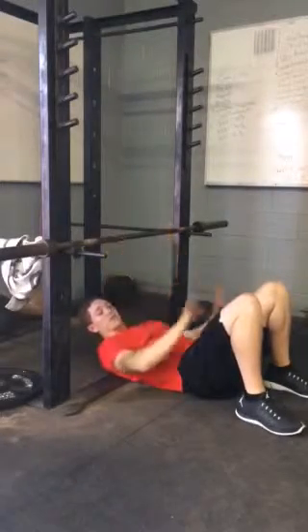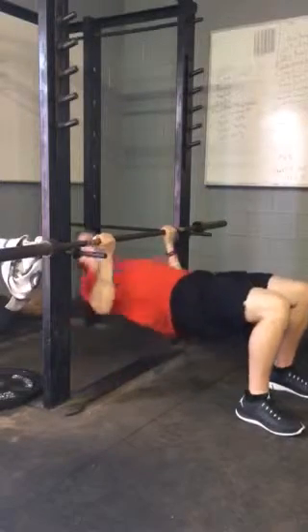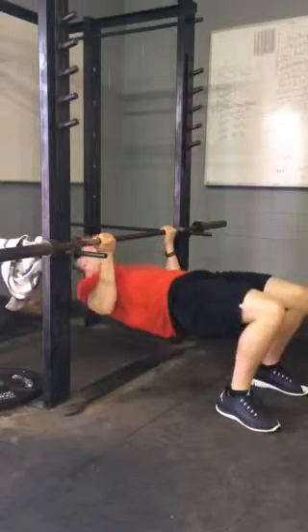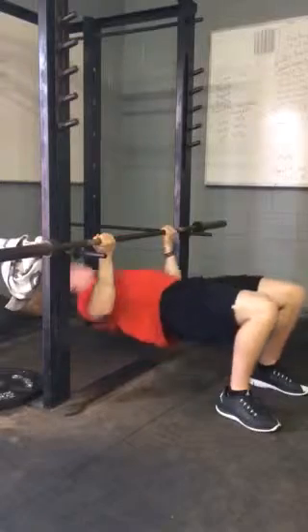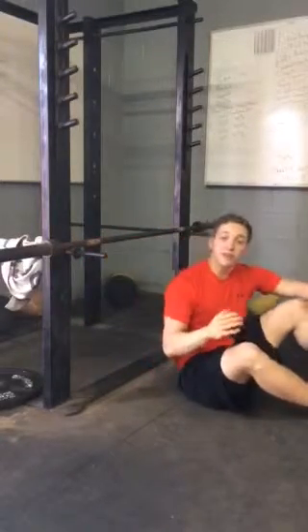The first variation I'm going to teach you is with your knees up. Get your grip, lift your hips up, pull and hold at the top, then back down. Pull, hold, back down. That'll be the easiest variation of the inverted row you can do.